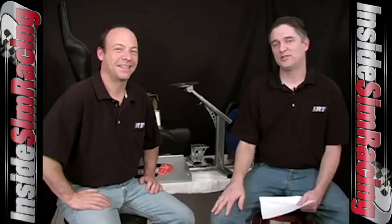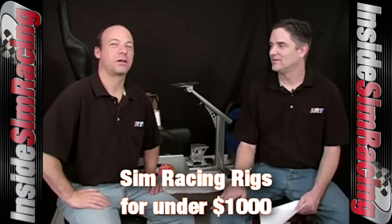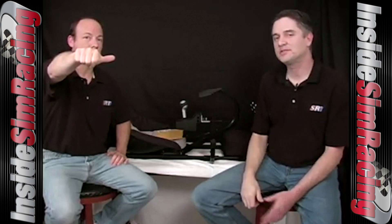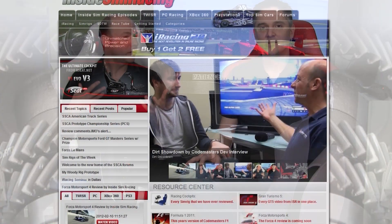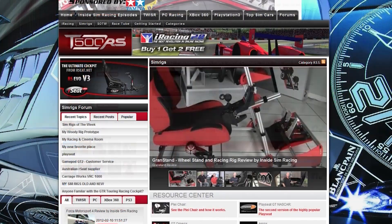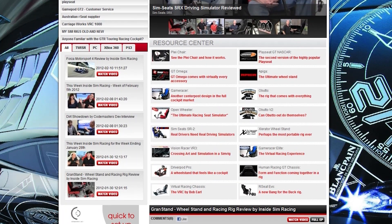We had Bob Earl in the studio a couple weeks ago, and some of you may remember we did a review back in July of 2009 of the VRC Mark One on a segment we dubbed 'Simrigs Under a Thousand Dollars.' It was a very thorough review but our scoring scale was thumbs up, thumbs middle, or thumbs down. Looking back, it probably equaled about a seven on today's rev scale. Anyone who wants to check that out, search 'Bob Earl' at our website or go into the sim rig section.